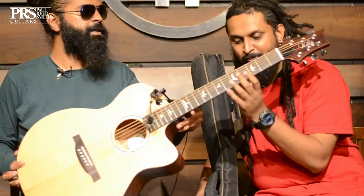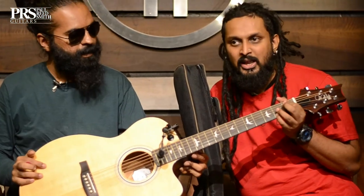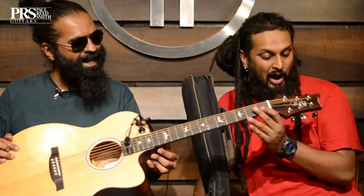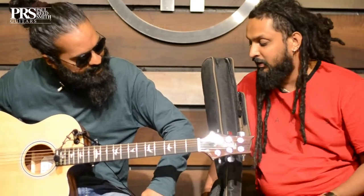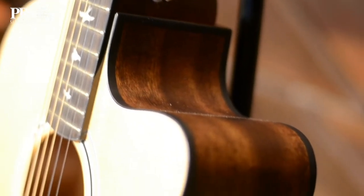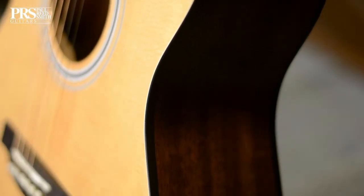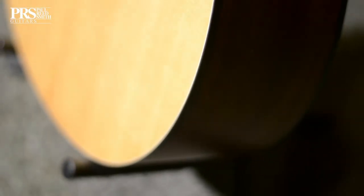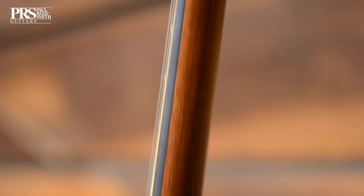Let's get into the specifics — I'm eager to touch the neck. Oh my god, this feels like a PRS electric guitar, and then when you reach the body you're like, oh, it's an acoustic guitar! It's even got the signature PRS headstock with the Paul Reed Smith SE branding. Look at the finish — mahogany back and sides, and a solid Sitka spruce top. No compromise at all.